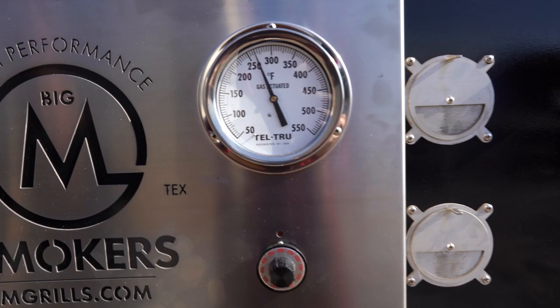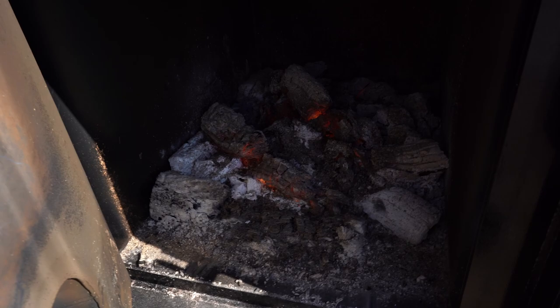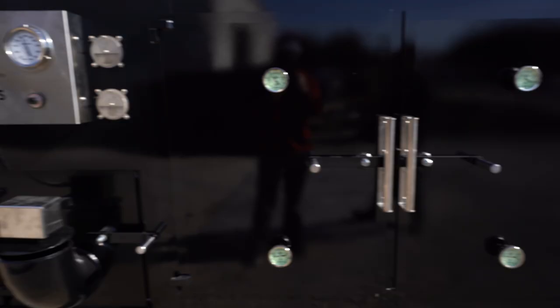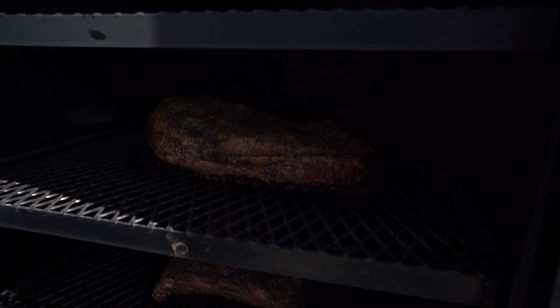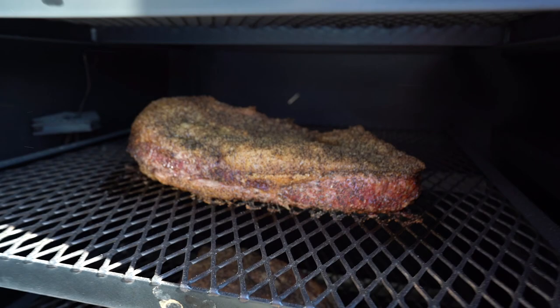It's been about three hours. We're going to come out here and check our temperature — we're cruising along. Let's check our fire. We've got a nice bed of hot coals. We can shake the ash off of it. When I smoke briskets, I go by the bark and how it's looking. Right now we're not there — we're going to have a few hours before our bark really starts forming, and then that's when we'll start wrapping.